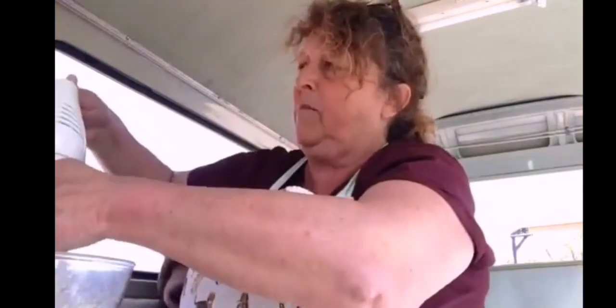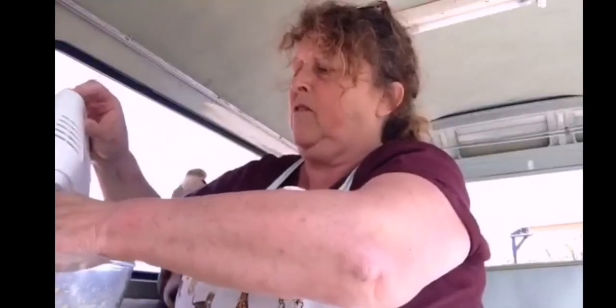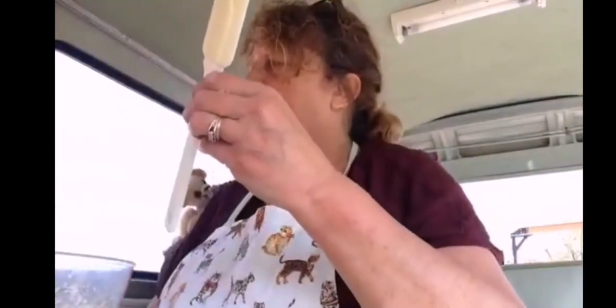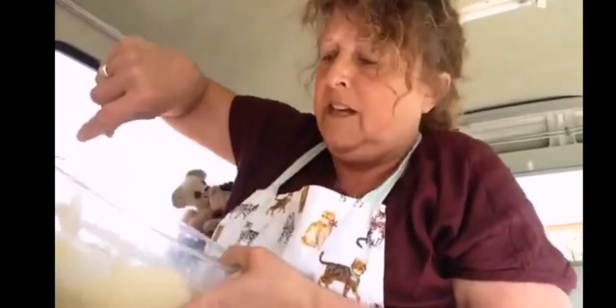I'm just going to let the little bits come off the mixer so as not to waste any. And then I'm just going to scrape around the edge. As you can see, it's made a really nice cake mixture — not too dry.